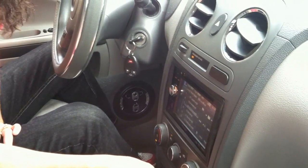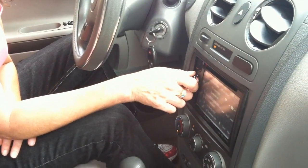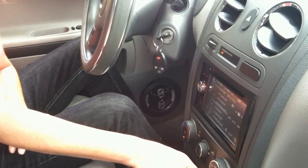Turn the bass all the way down, turn the volume up to like 35 or so — 40 maybe — and then slowly bring the bass in.